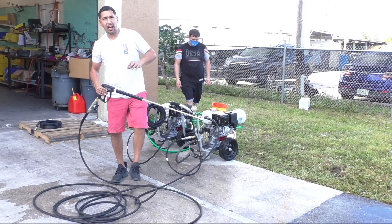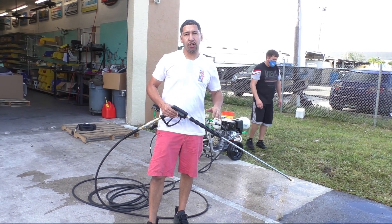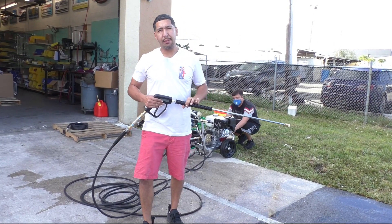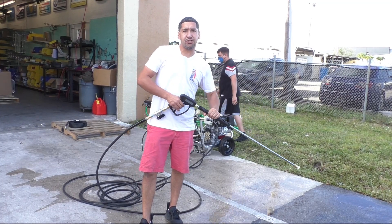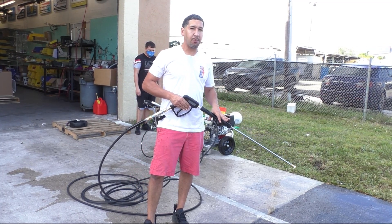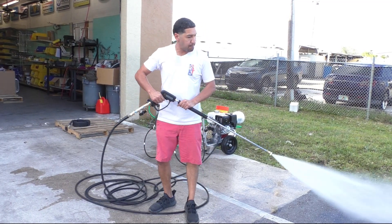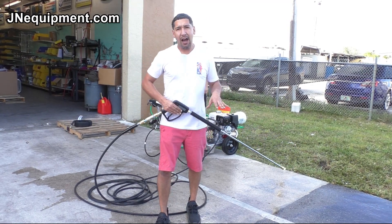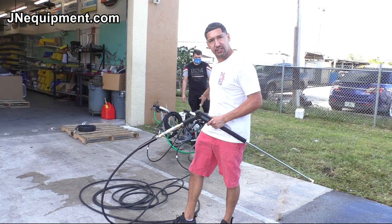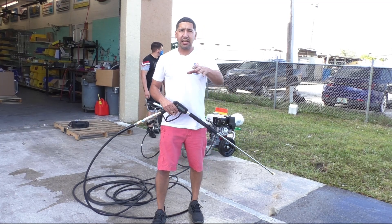That is how we run our Stealth Dual Pressure Washer Kit. As you could see, we were reaching max pressure with our eight-gallon-a-minute tip. The only way we reached that pressure using those tips is because we are getting a full eight-gallon-a-minute flow. This shows how completely possible it is — there is tremendous cleaning power out of two four-gallon-a-minute units. If you have any questions, don't hesitate to reach out to us at janeequipment.com or any of our social media platforms.